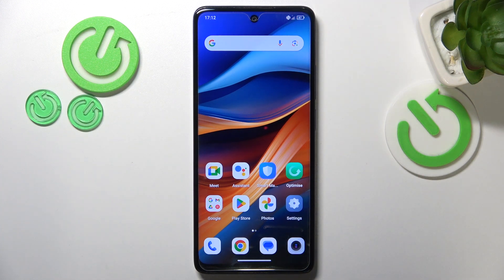Second advice: do not expose your phone to direct sunlight for extended periods of time. If you have to use your device outdoors, do not leave it laying around under direct sunlight — keep it in your pocket, purse, or bag, as long as it stays in a dark place.